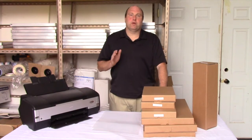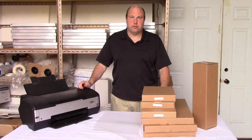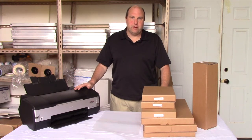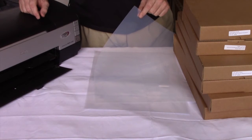To print our film positive, what we're going to do is take our design in our design software and convert it all to black. Then we're going to put a piece of film into our inkjet printer and print it. We want to create an image that's as opaque as possible — that means no light gets through anywhere in the area where the black ink is on the page.